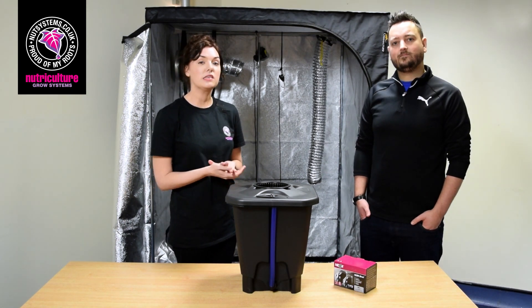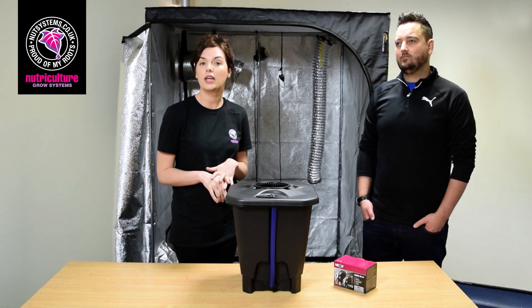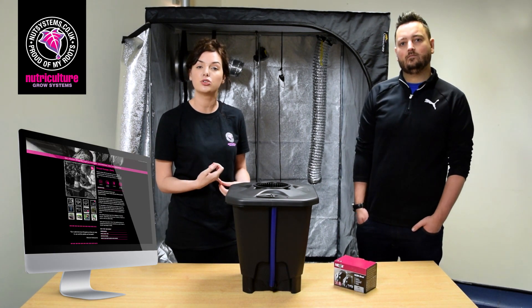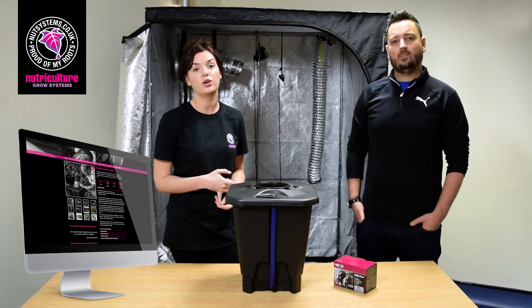Thanks Andy. So that's a basic overview of the Oxipot range. If you'd like more information you can find your local hydro shop on nutsystems.co.uk.